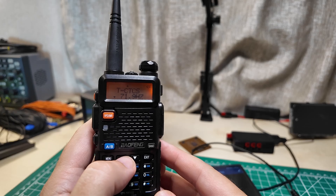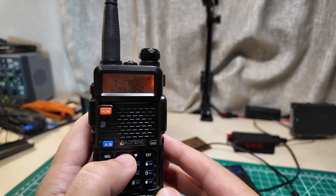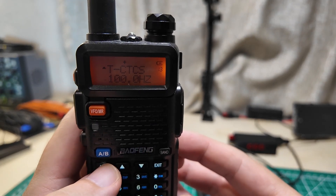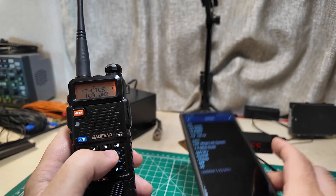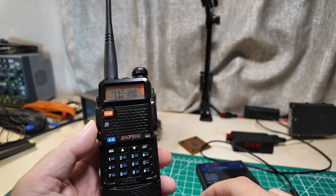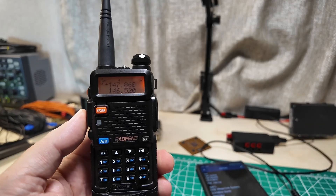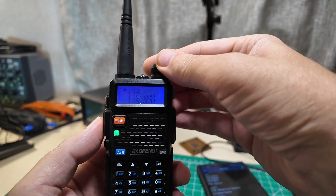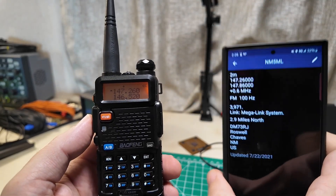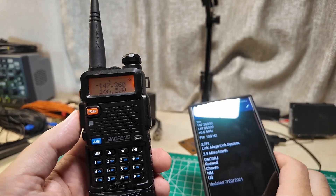I went into the menu again, pushed menu to start making changes, and I'm pushing the up arrow to find that 100 Hz - and there she is, 100 Hz. Confirm. I believe that's it. So now let's try it again. I'm a licensed ham so I can do this during a non-emergency scenario. And it came back - that's the repeater. Those tones you heard mean that it came back to me.